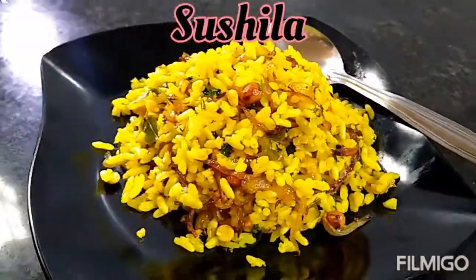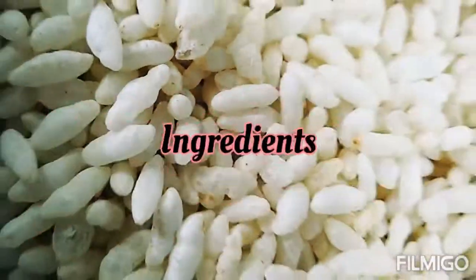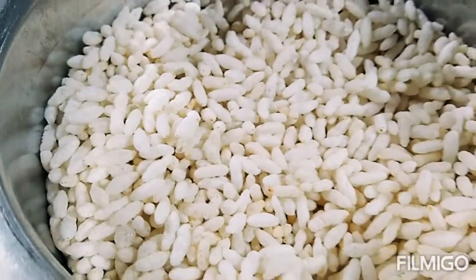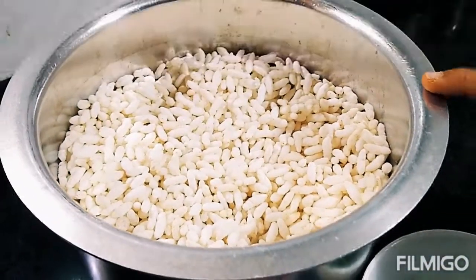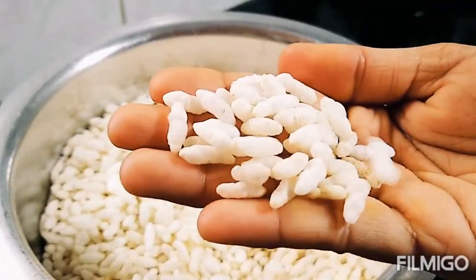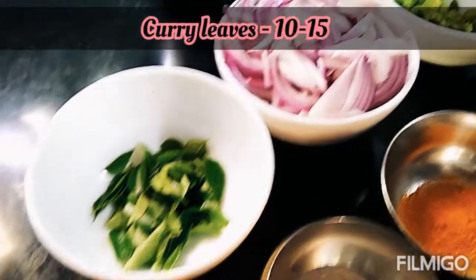Welcome to my channel Cheese Bags. Today's recipe is Sushila — an amazing dish made from simple puffed rice. It's a very popular snack from Marathwada. Let's check out the ingredients: murmure 500 grams, kari patta 10-15 leaves.